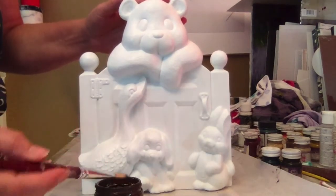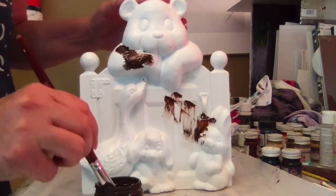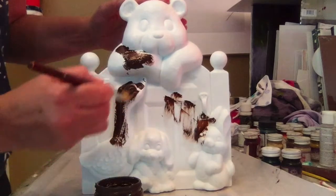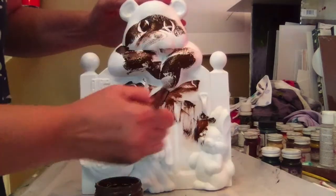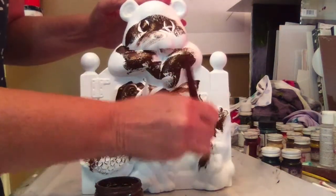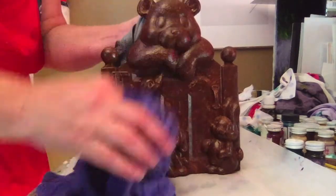Step two is to antique the entire piece in Kimpo's walnut. Put it on full strength and be sure to cover up all the white areas. Then using your cotton rag, start pulling back.